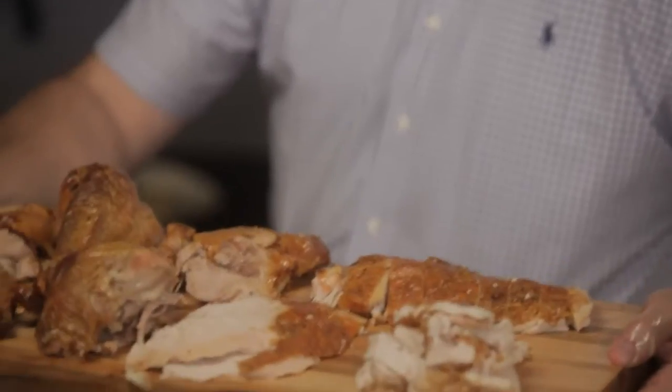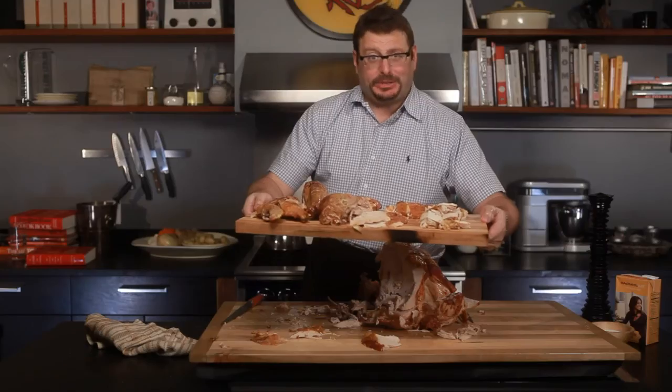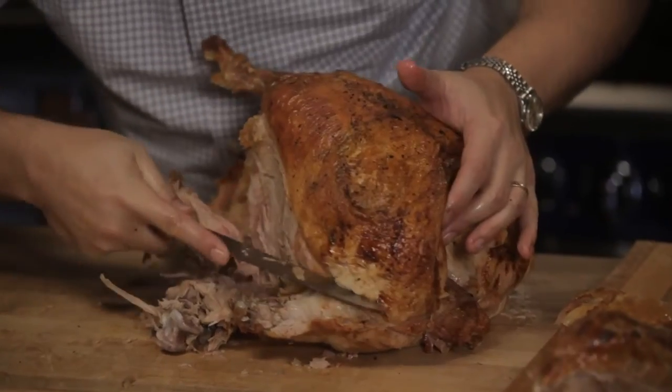And that is the plated turkey. I'm Josh Ozersky, and this is eHow.com.